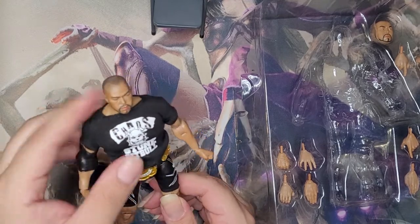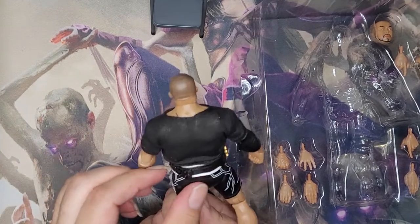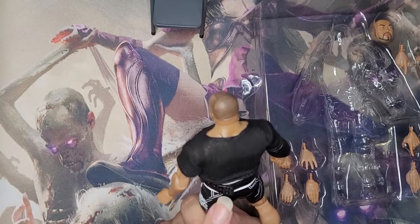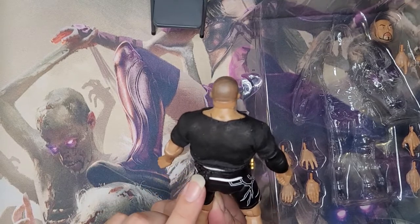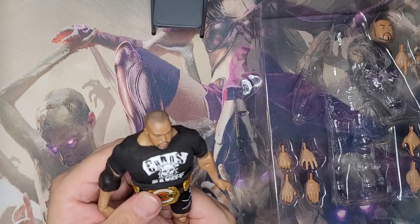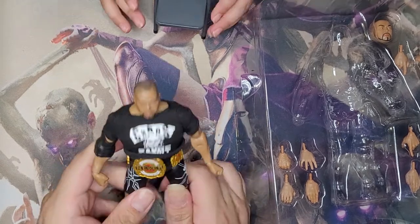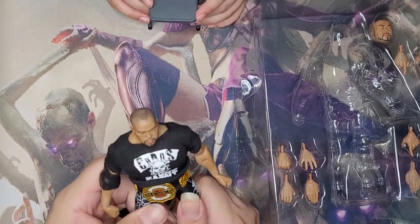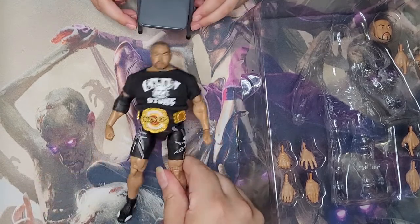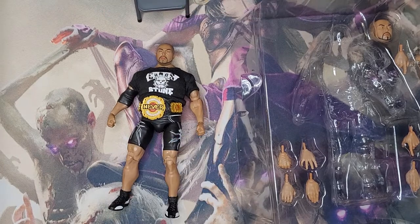They even got the hair right, and the NEVER Openweight title looks pretty nice too. I really do not like latching these back, so I will not take it off of him. Yes, that's the figure — hopefully I will do more of these kinds of unboxings for the rest of the figures I have that I haven't opened yet. I'll show you soon. Bye!